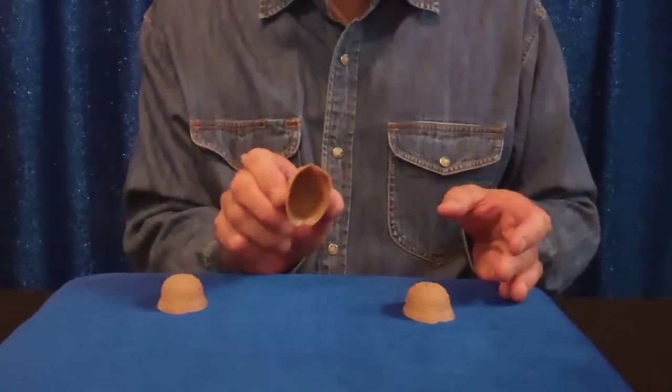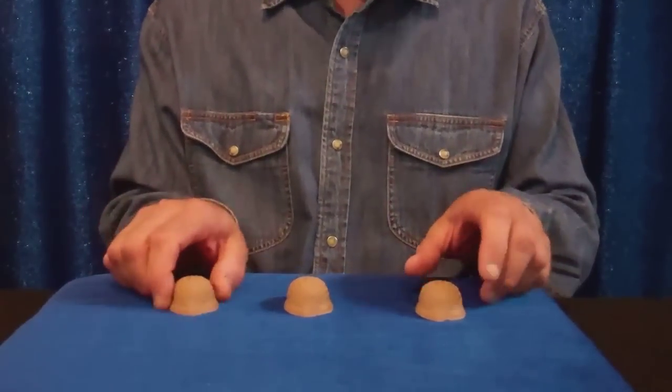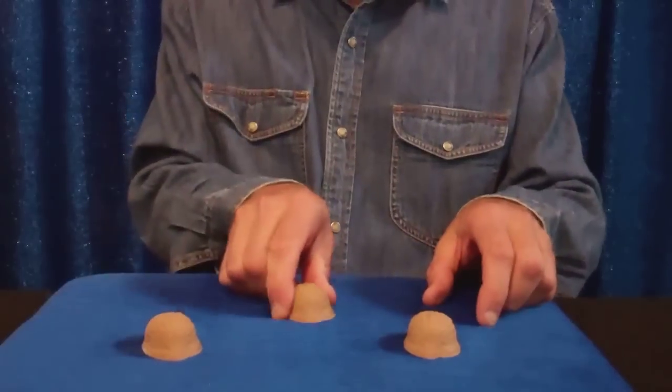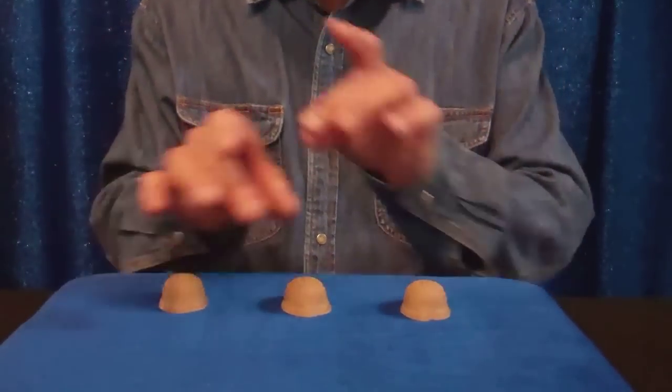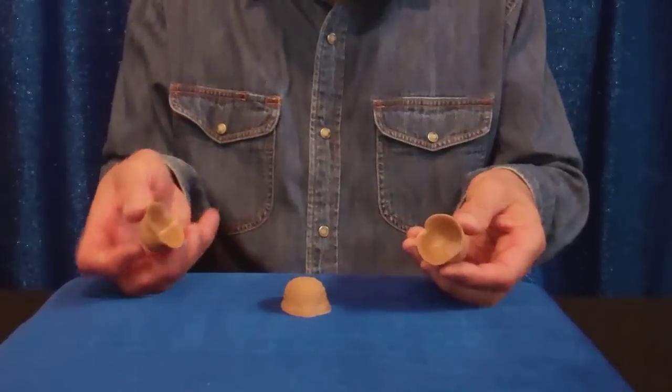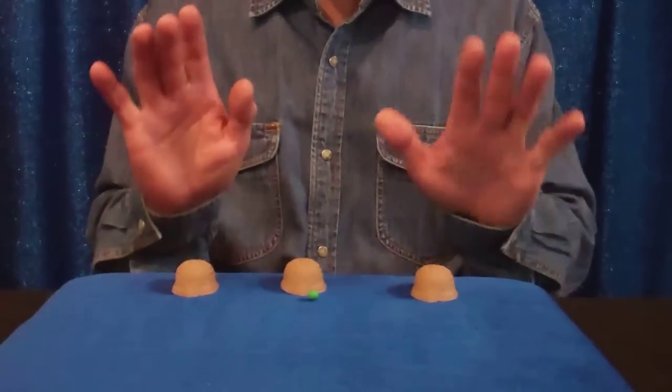Where was the P? They say the middle. No, it's not under the middle, or this one — it's now under here. This is a very basic routine I'm doing. We have DVDs showing more elaborate routines where you can switch them around, but this will give you an idea that you are in complete control of the P at all times.